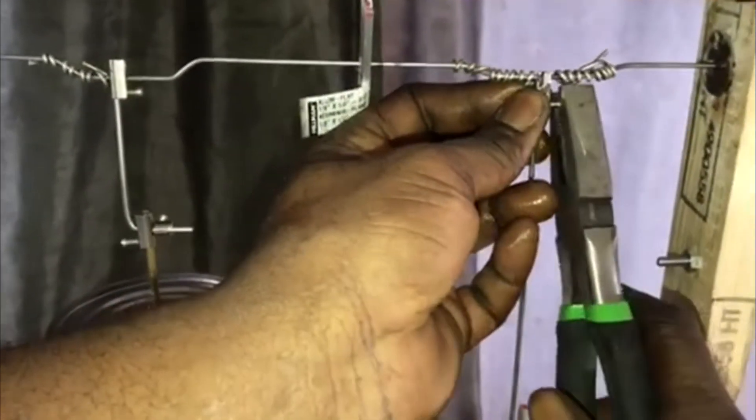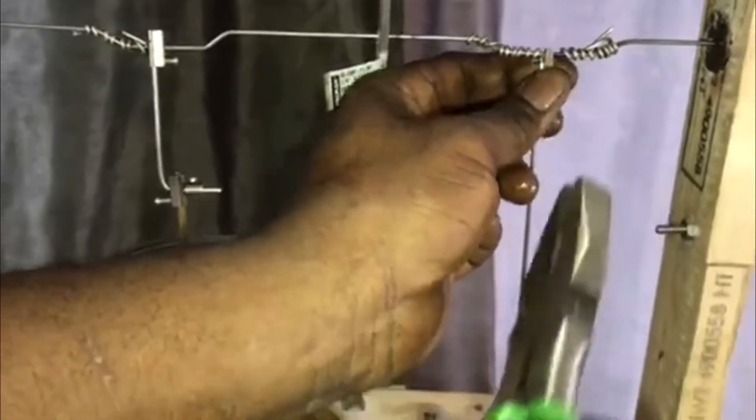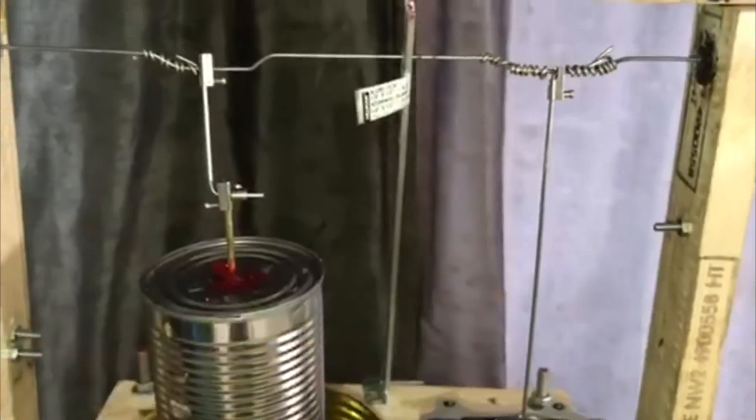The four-stroke works because it's sleeved all the way down. They don't work on port timing — they work on regular timing, like a timing chain.